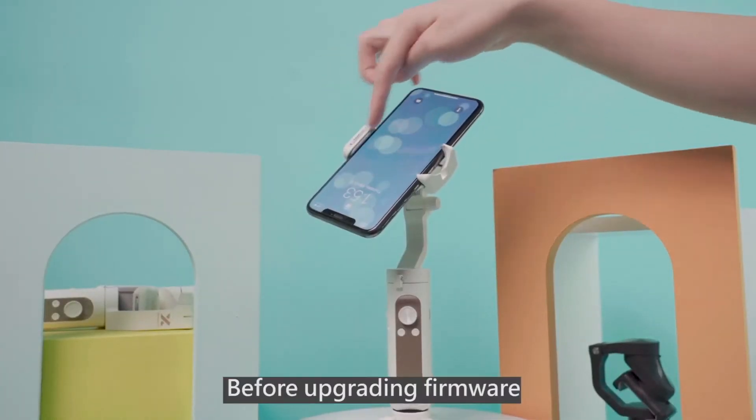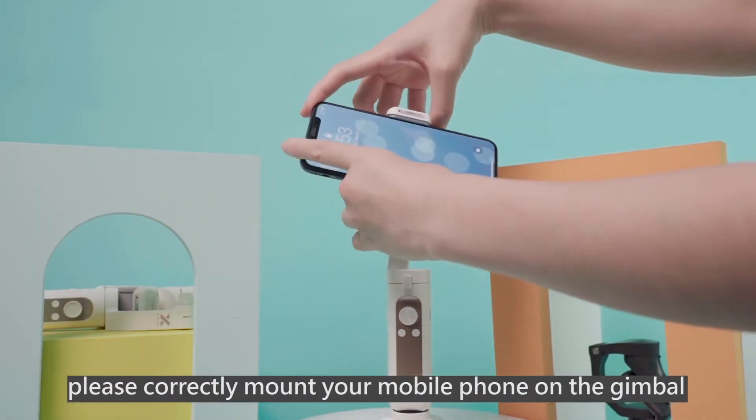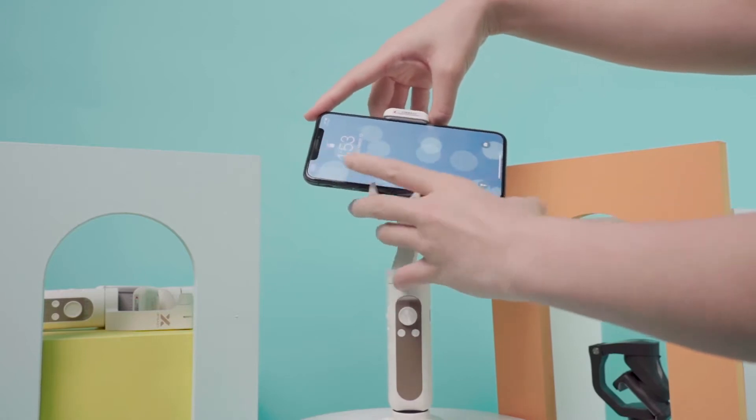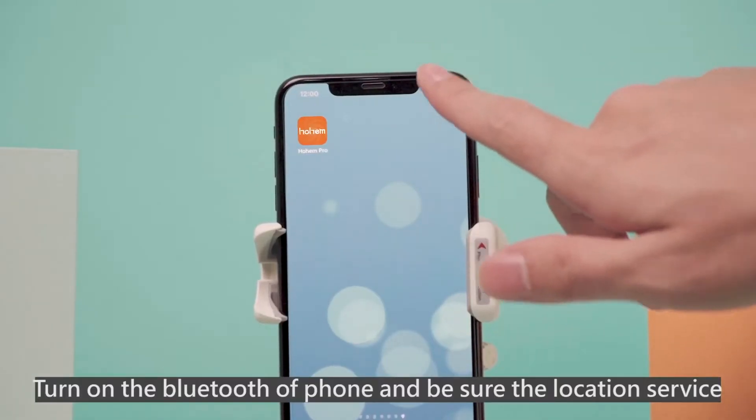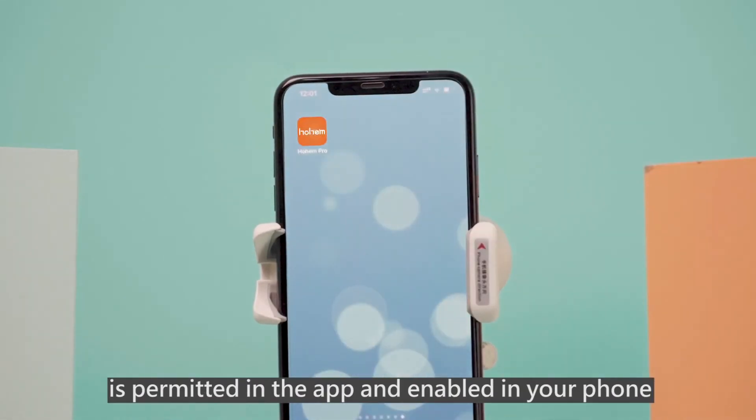Before upgrading firmware, please correctly mount your mobile phone on the gimbal. Turn on the Bluetooth of your phone and be sure the location service is permitted in the app and enabled in your phone.